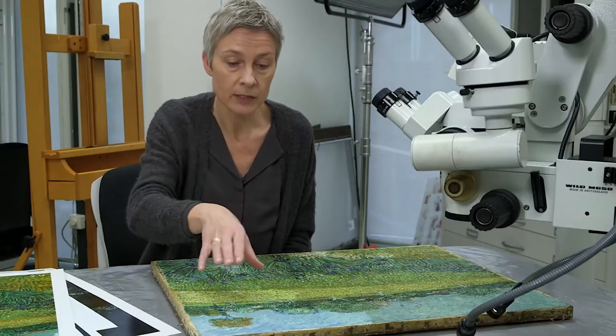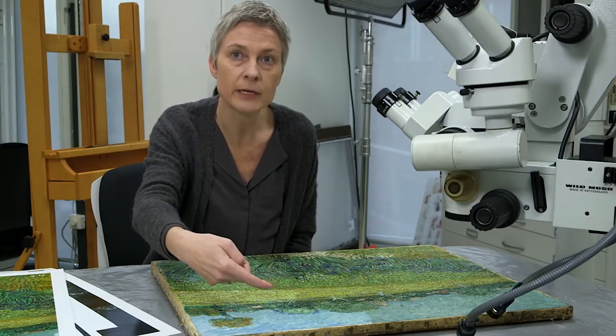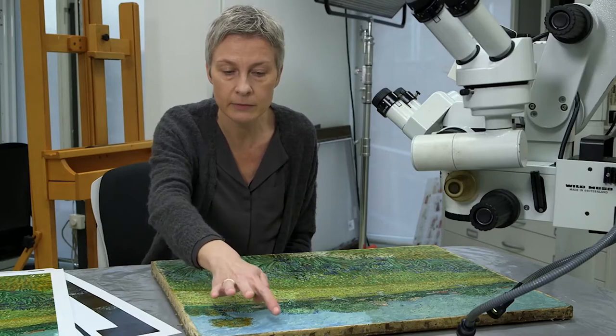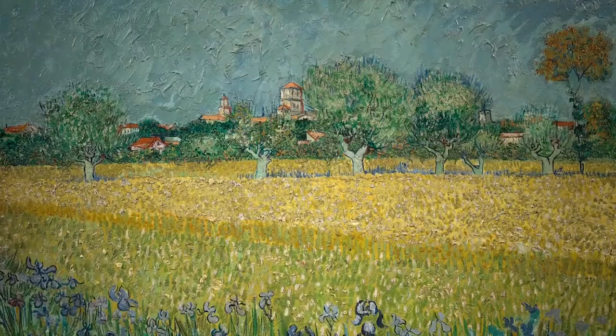The conservator who worked on the painting in 1927 found this transition very disturbing, so he applied retouches to soften it and blend the areas into each other — even though in this case the artist did not intend his paintings to be varnished, because he preferred a modern matte surface.